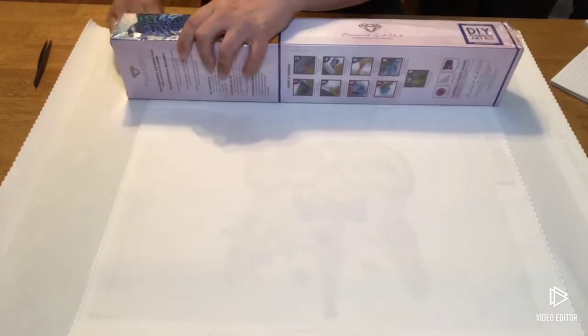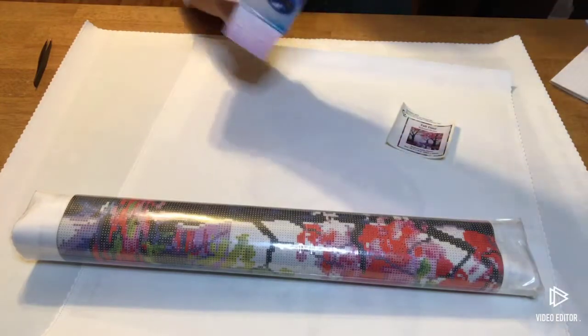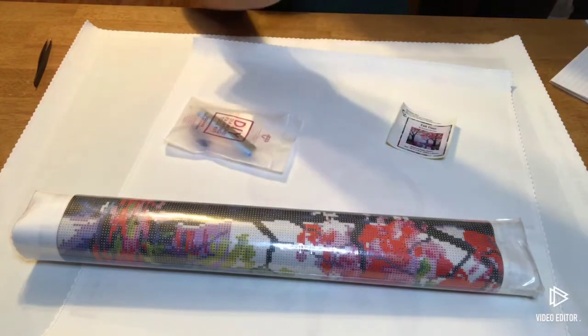Let's have a look at our sticker and toolkit.